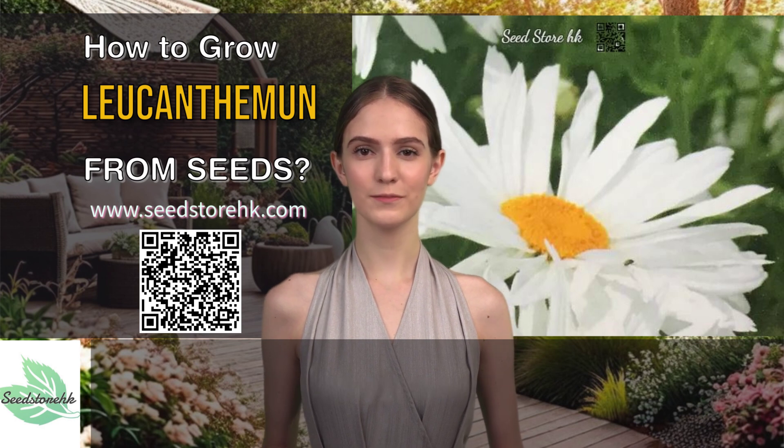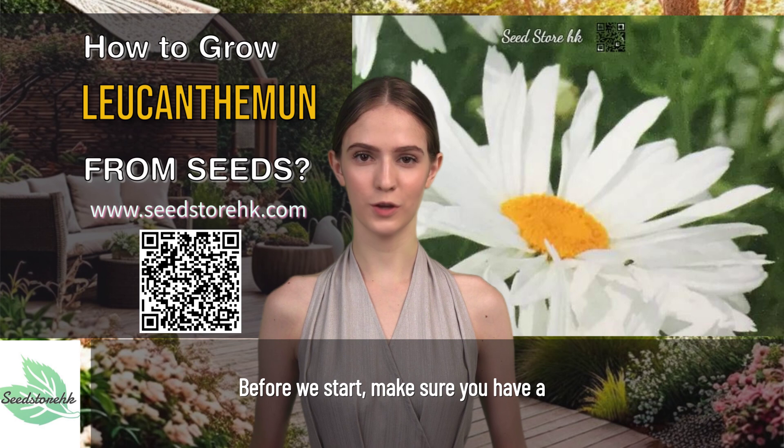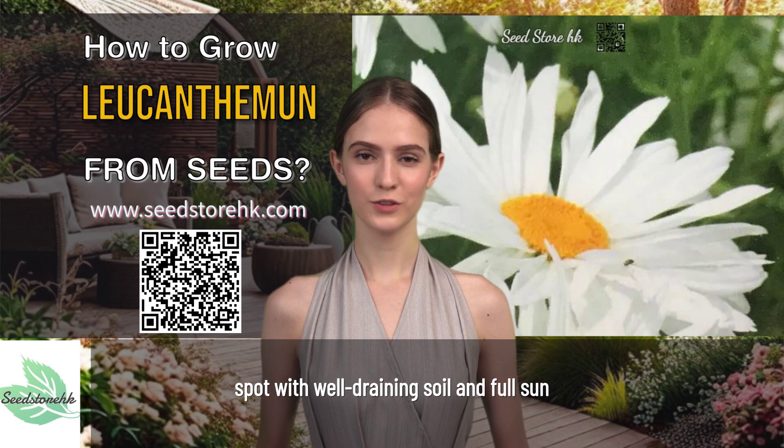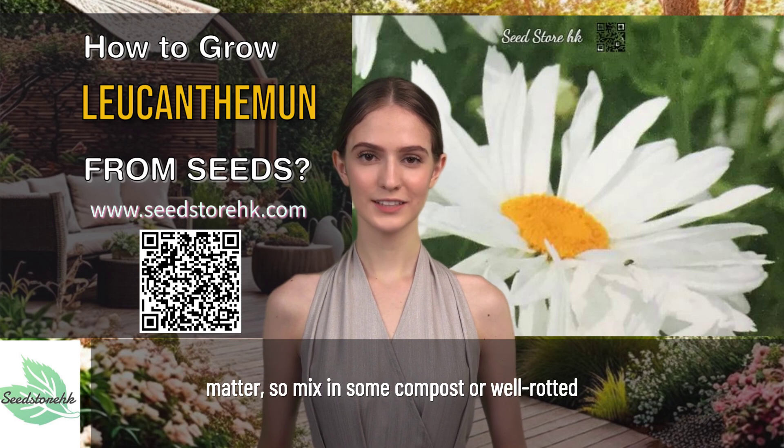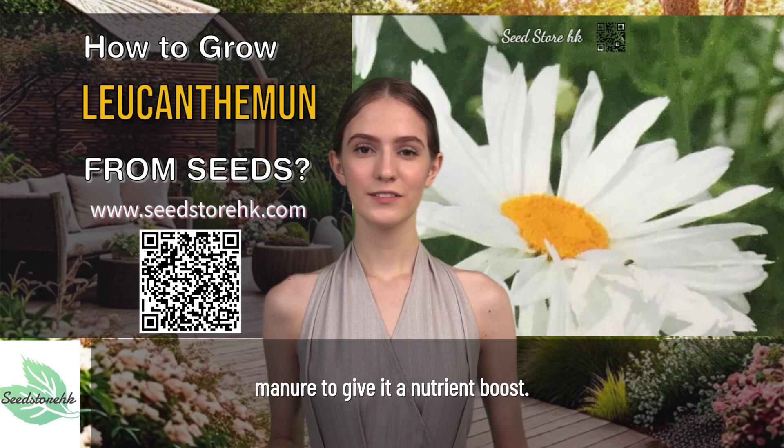Step 1: Prepare the soil. Before we start, make sure you have a spot with well-draining soil and full sun to partial shade. Leucanthemum loves soil that's rich in organic matter, so mix in some compost or well-rotted manure to give it a nutrient boost.